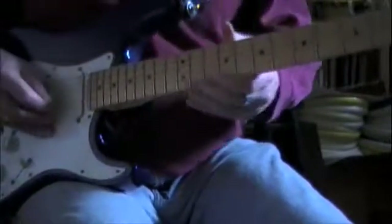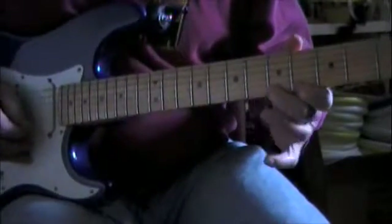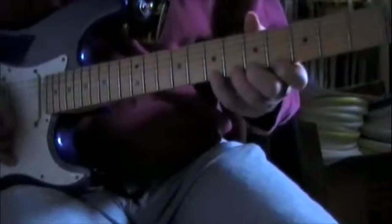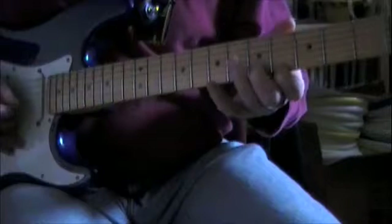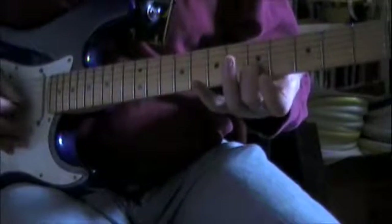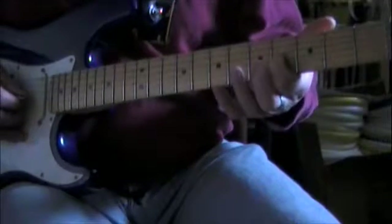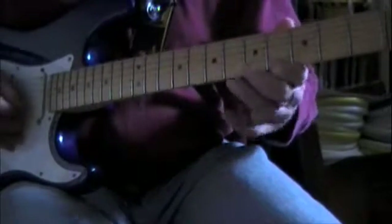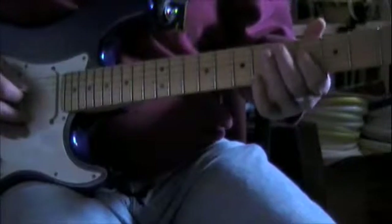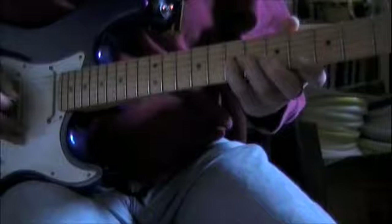Another pretty lick they do is a pull off from the 7, 6, 5, 4 on the E string, then to the 5th string on the B string, 4th fret on the G string, and slide it up to 6. Okay, another little lick in there — it just starts on the D string on the 4th fret, it goes 4, 6, 4, 6, 7, and that's it.